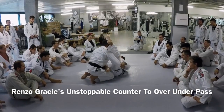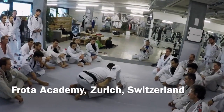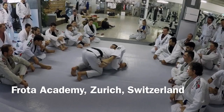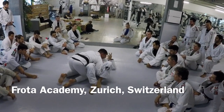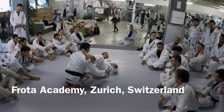The most common guard pass that was in Jiu-Jitsu for many years was this: people would get here, try very tight, push the knee out of the way, and get across to side control. That was everybody's move. We still do it, right?